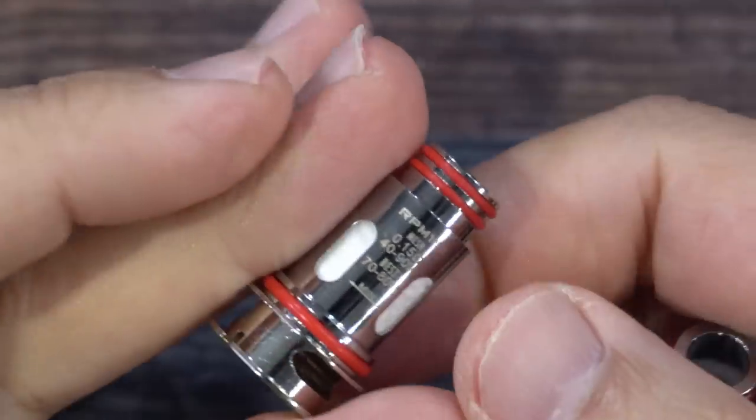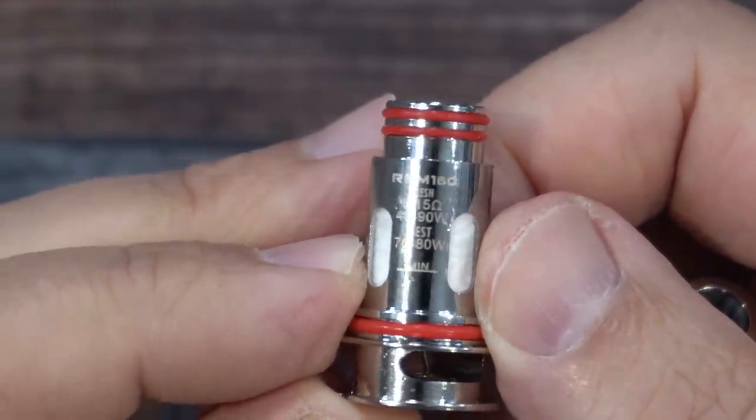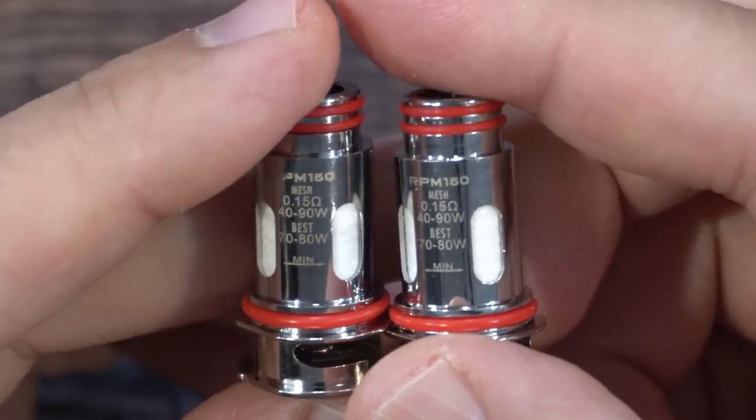You also get two coils. Both coils have the same stats — RPM 160 mesh coils, 0.15 ohm resistance, rated 40 to 90 watts, best at 70 to 80 watts.